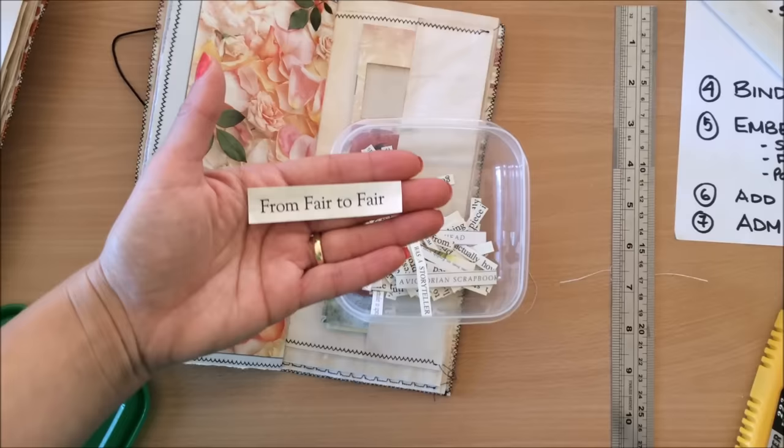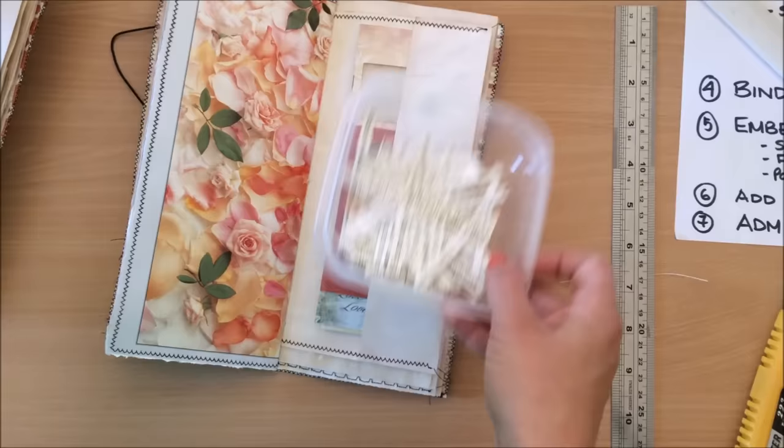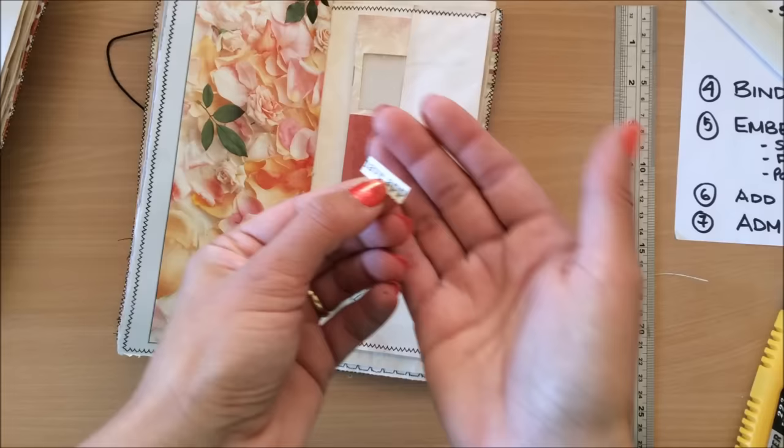I've got my little box of little book phrases that I like to cut out — I'll link that video below. I'm going to use this little simple word that says 'elegant,' which I cut out of a book, and I'm going to stick it down here.